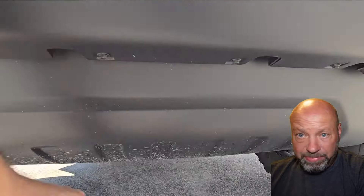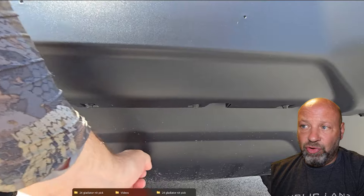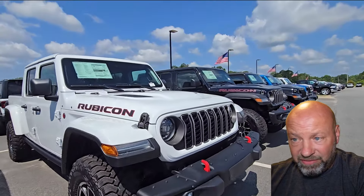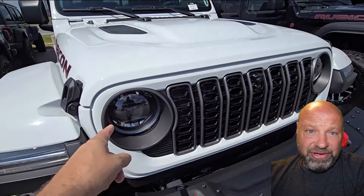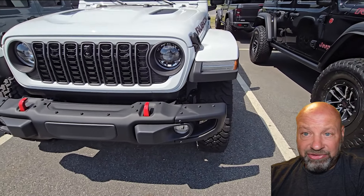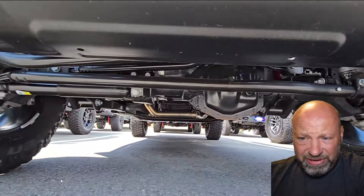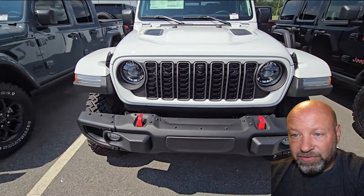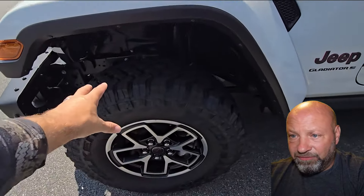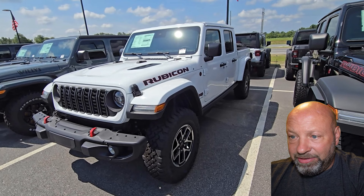Alright, hey guys, we're back and today we're going to do a nitpick video on the Gladiator. We just got done doing a full review on a 2024 Jeep Gladiator, and I'm starting to do some of these nitpick things, so we're going to dive in and get pretty nitpicky — really dive into anything that would be a negative or a bummer. I'll link the original review, and I post videos every single day. I've got 35 screenshots from this video that we're going to cover.